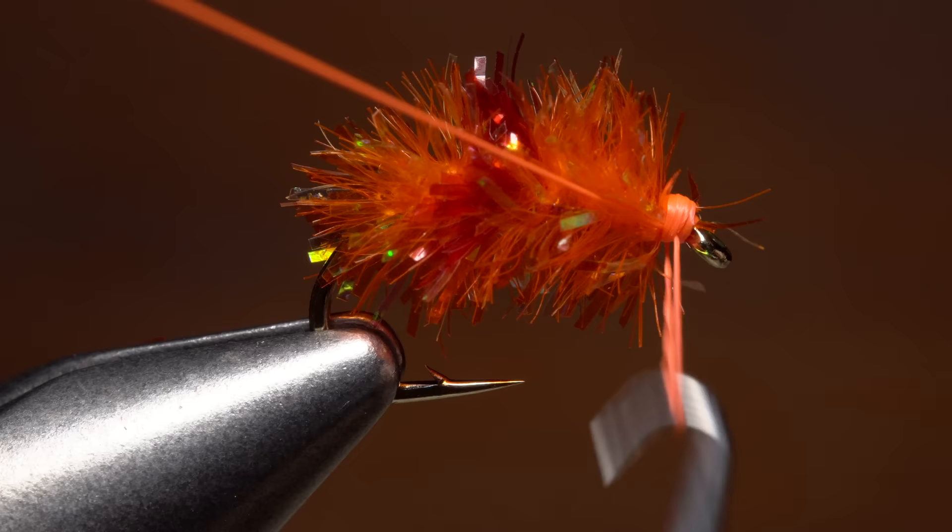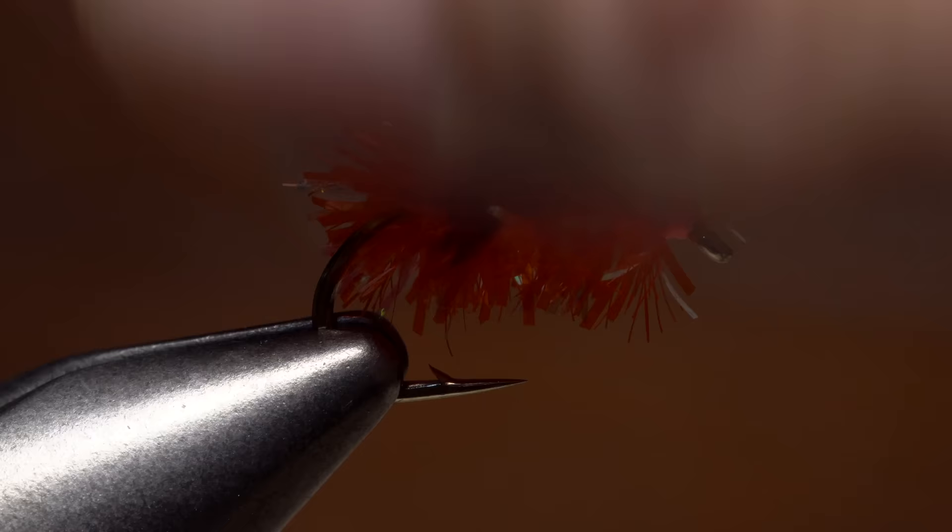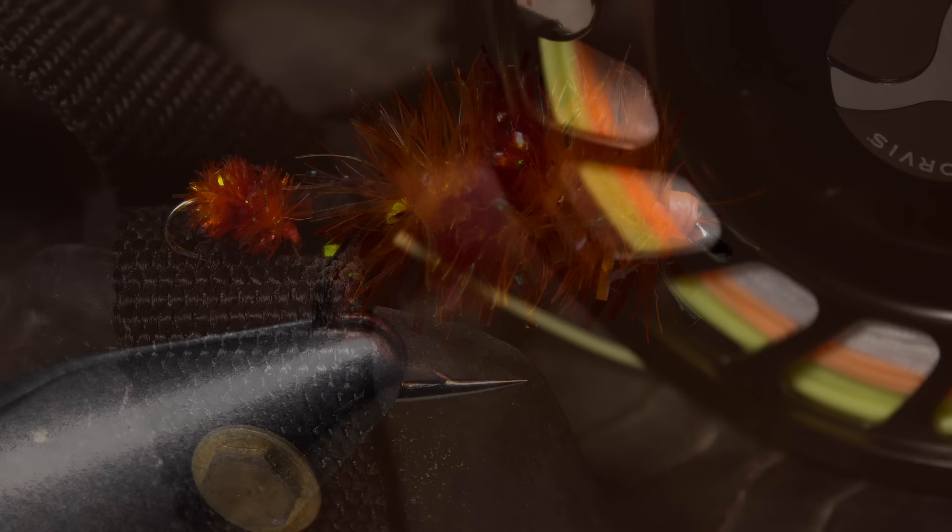To finish the fly, do a four or five turn whip finish, seat the knot well, and then snip or cut your tying thread free. With a little bit of fluffing, your steely omelet is ready to fish.